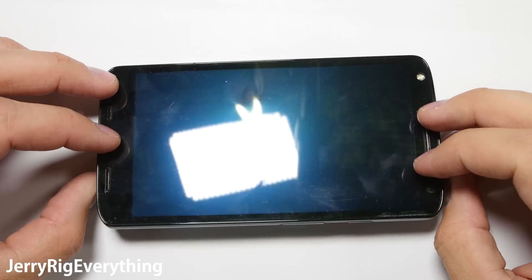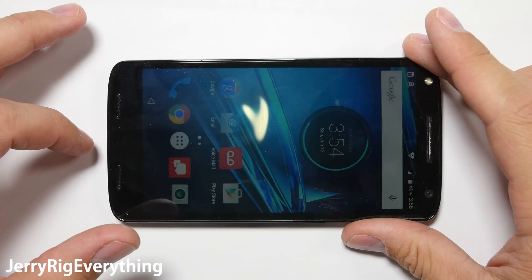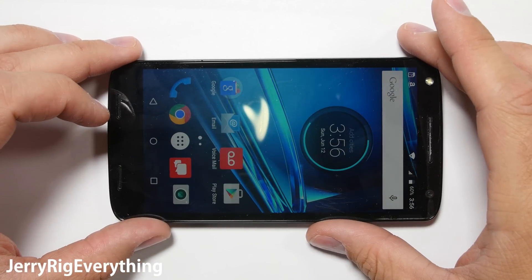With the recent announcement of the Moto Z and the Moto Z Force, I figured it was time to dust off my old Droid Turbo 2 and do the teardown. It's been a while since I did my durability test on it, so let's get started.